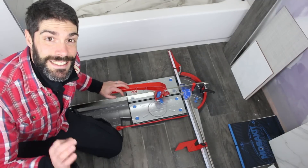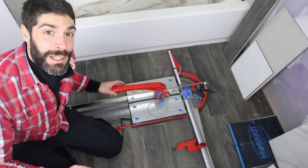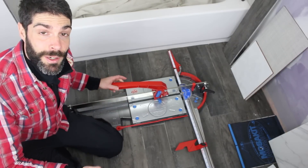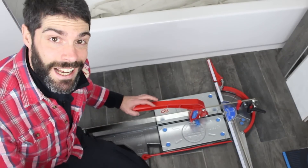Today's question: what is the best tile cutter? I'm really excited because today we're going to be taking a look at Montelite's Master Puma P3. This is an awesome tile cutter.